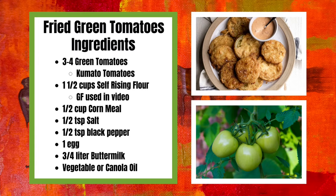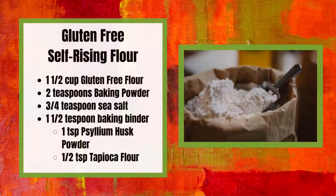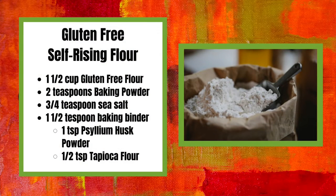For this video, Miss Michelle will be showing how to make the original recipe from scratch using gluten-free ingredients. For the regular recipe, switch out the gluten-free self-rising flour with one and a half cups of regular self-rising flour.